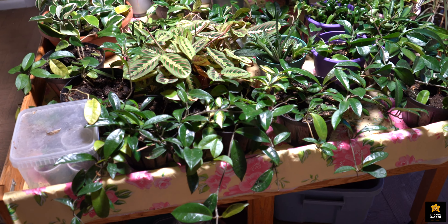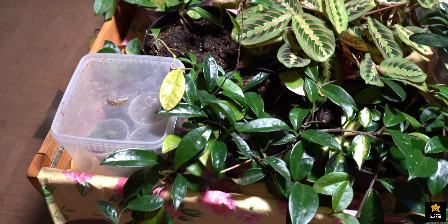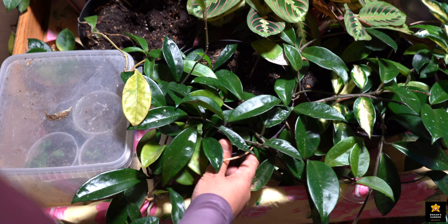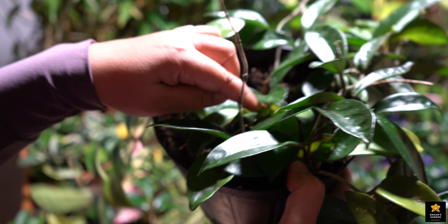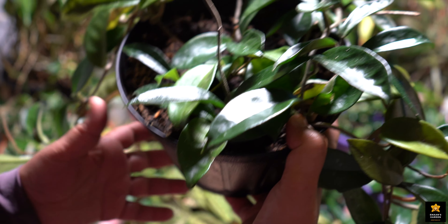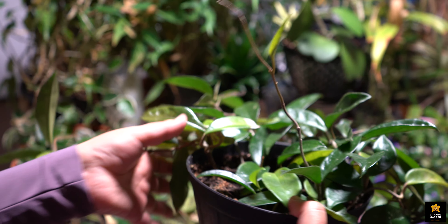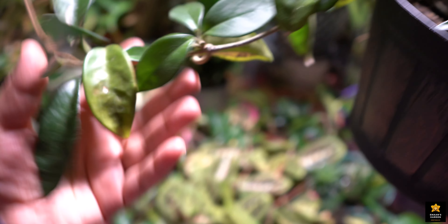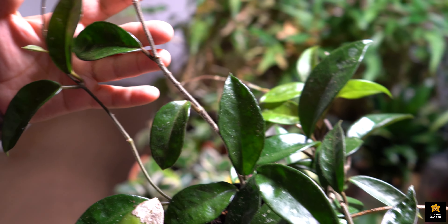Now nobody can tell this Hoya was dying last year — it looks like a brand new, healthy plant. Nobody can tell it was unhappy before. I propagated this plant outside on the table and I'll show you some photos from last year. I cut the Hoya into pieces, and see what grew — it grew to a long size and it grew lots of new shoots. It's very happy!